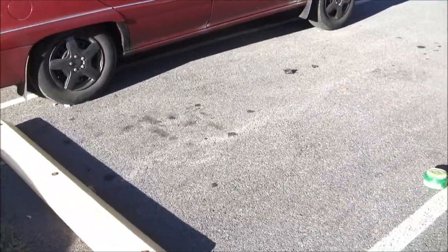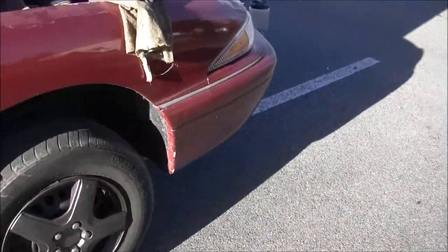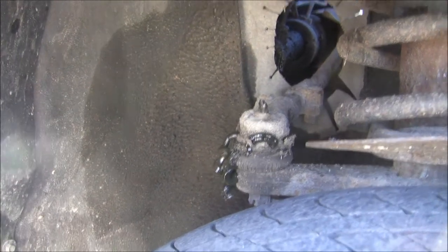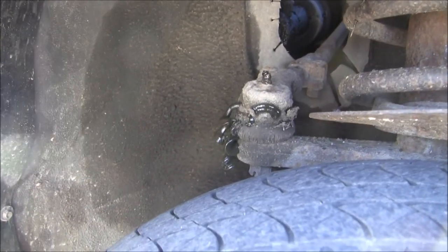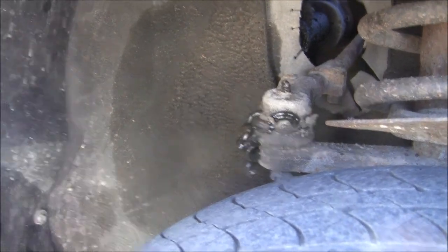We're also applying some grease to grease fittings today on my dad's car. The grease fitting is right there. This one we applied a little bit too much and the seal burst, but that's not a big deal really.